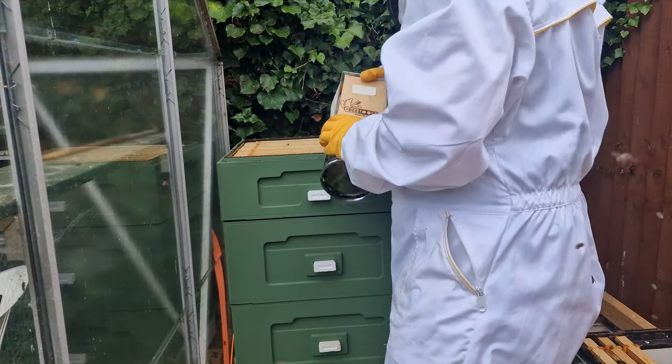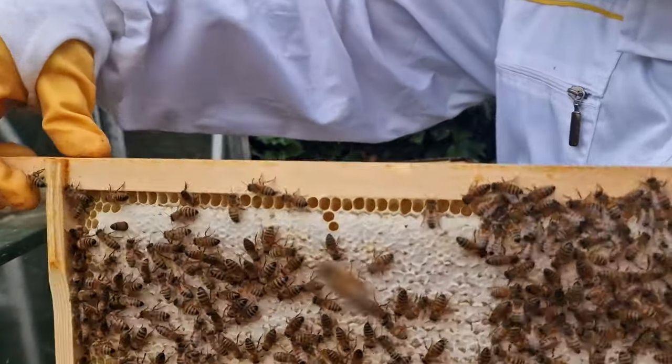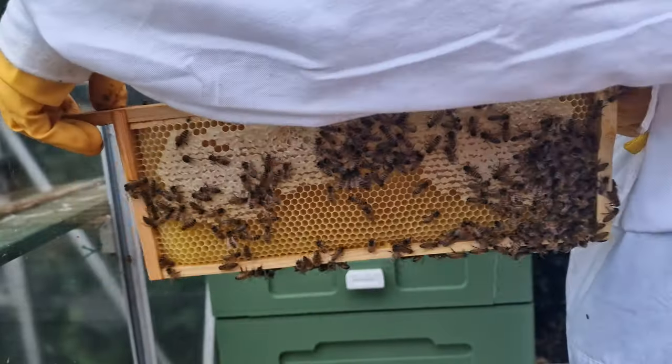Now that all the bees have been brushed off, let's check in on the other super. Here is a look at one of the frames. We can see that there is still plenty of room for them to store honey in over the next 5 days.